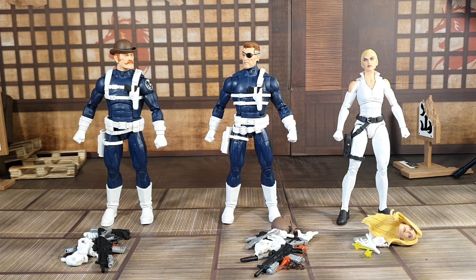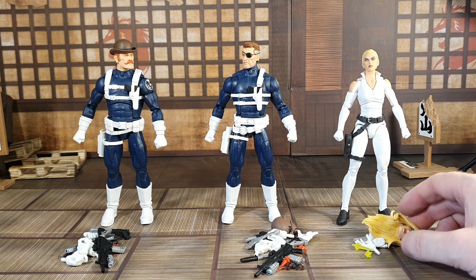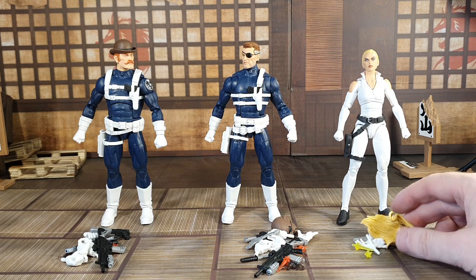Here's the Shield pack out of the packaging. As you can see right in front of them, they all come with an array of extra heads, extra weapons, and other accessories. This is probably the most accessories I've ever seen come with a pack. Let's take a look, starting first with Sharon Carter.